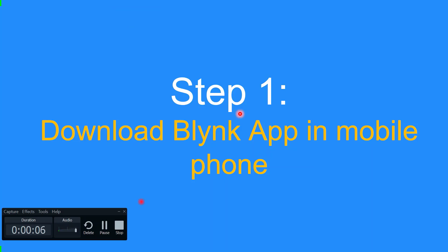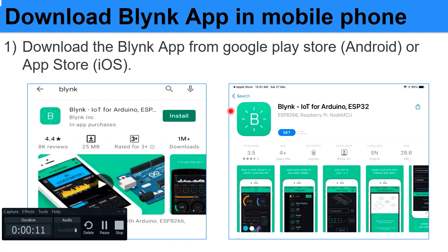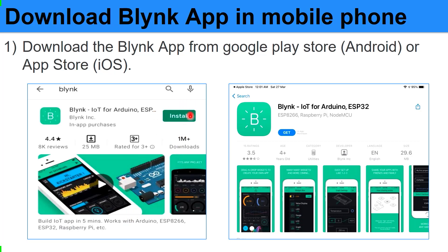Step 1: Download the Blynk app on your mobile phone. You can find it from the Google Play Store for Android or the App Store for iOS. You just type the word Blynk and click install. After that, you need to register with your email, and then the authorization token will be sent to your registered email.